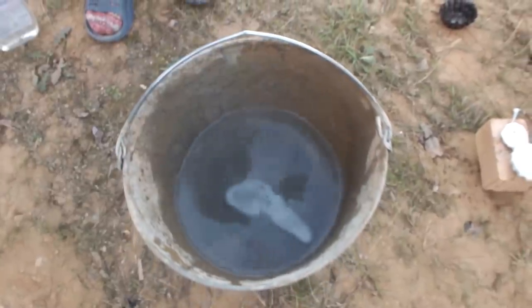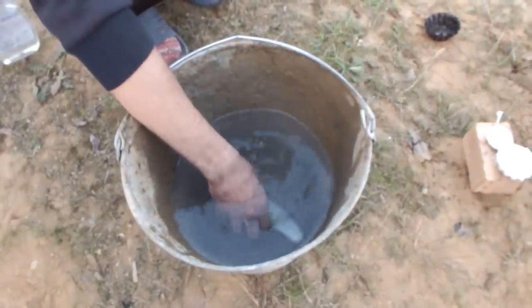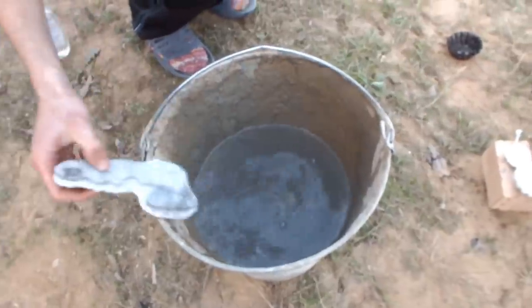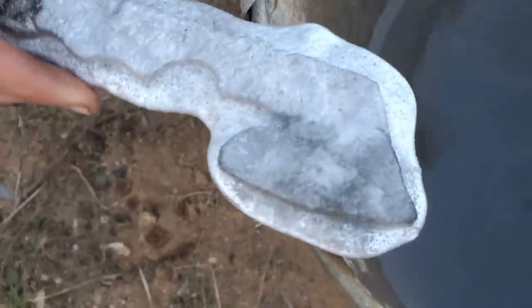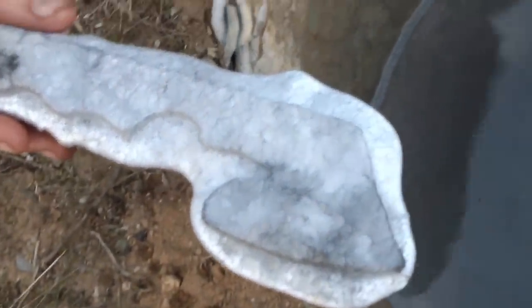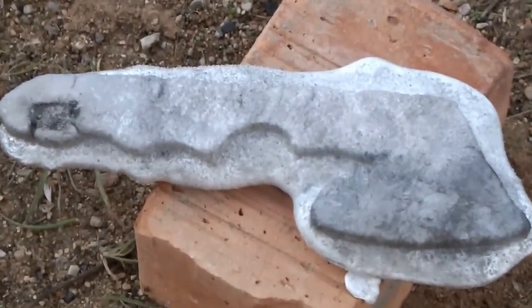After it cools down for a minute, it is safe enough to pick it up with your bare hands. Now everything that remains is to clean off any excess aluminum and to smooth it out.